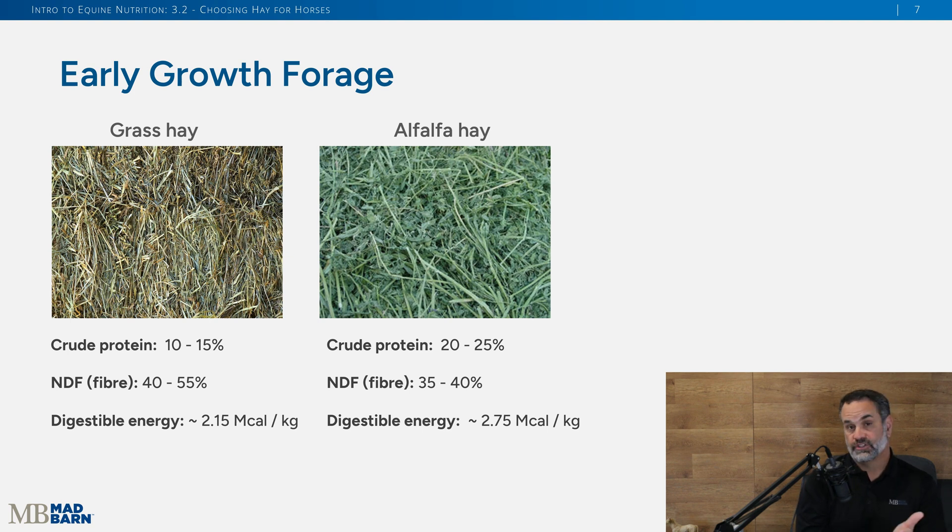What should early growth forage look like? Grass hay should be soft and pliable and you should see blades. The same goes for early growth alfalfa — you should see many leaves, and again it should be soft. You can also look at the protein, fiber, and energy content of those forages. One caveat: a pure alfalfa diet or 100% alfalfa is typically not recommended as the only source of forage, because it can be too high in protein and can lead to some mineral imbalances.